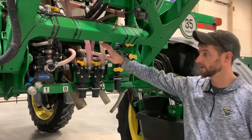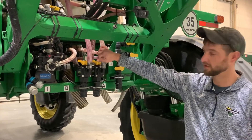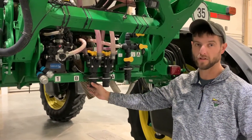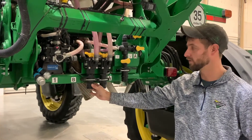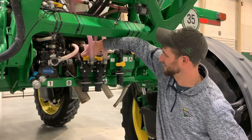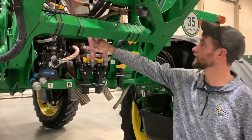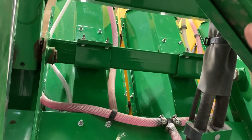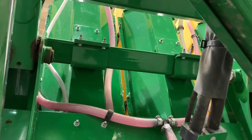Hi, I'm Logan and today we're going to talk about the Direct Inject System on a 4-Series Sprayer. Starting with our fill components, this is where you would fill your Direct Inject. There's a dry lock coupler that comes from your nurse tank and goes on here. Turn your valve and it will fill up through the bottom to your tanks. Your A tanks are on the outside, B tanks are on the inside.